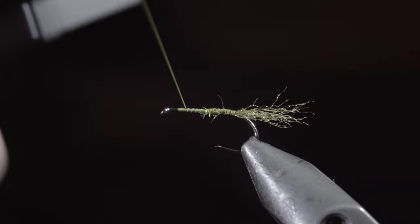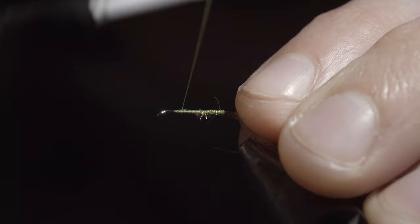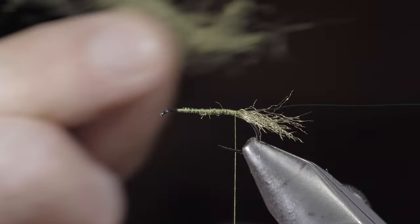Next, grab some small wire — here I'm using green — secure it to your hook shank, and wrap back towards the tail. Then grab some dubbing; here I'm using a light green. Create a dubbing noodle and begin wrapping it forward in close touching spirals.